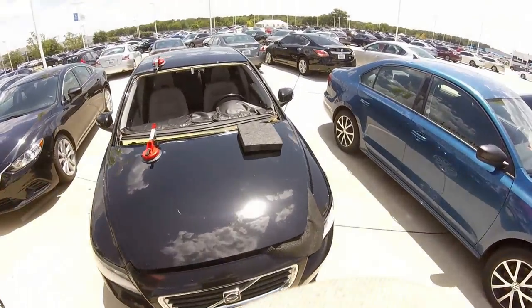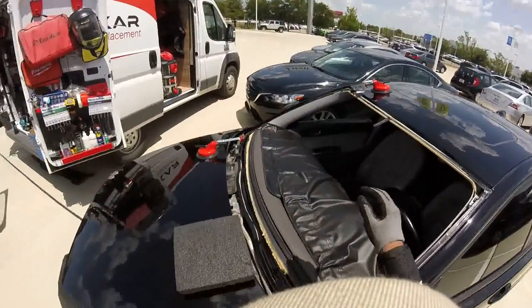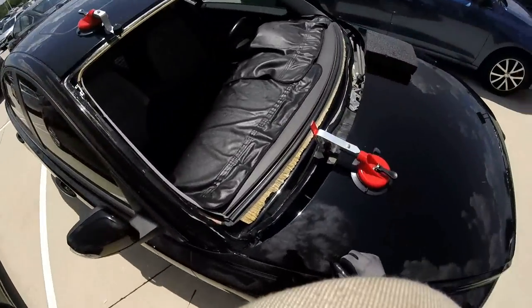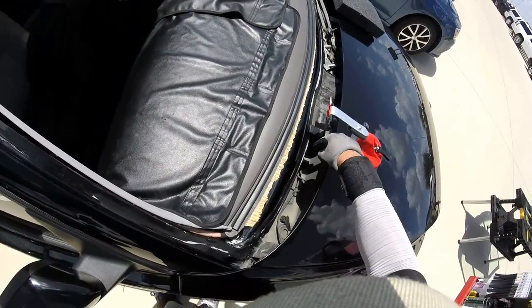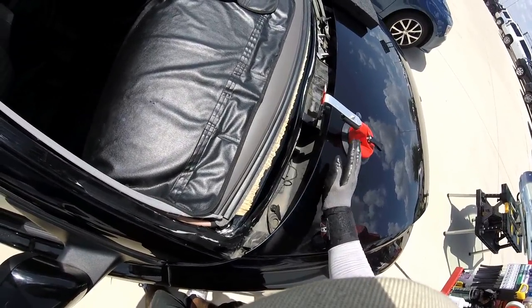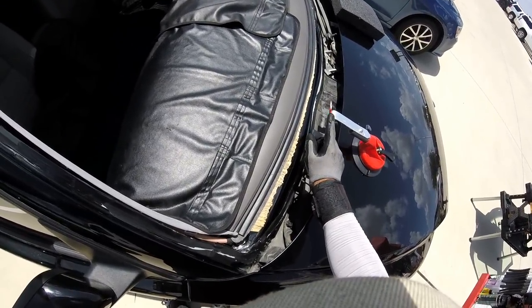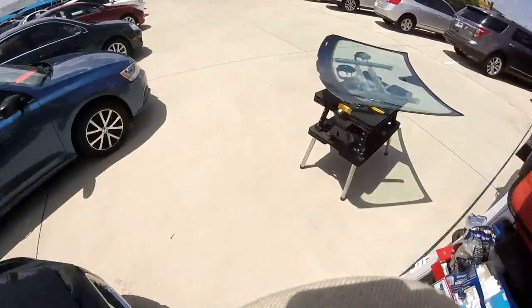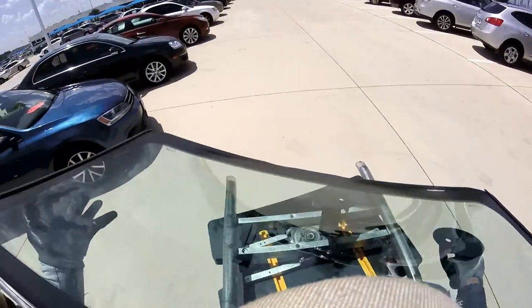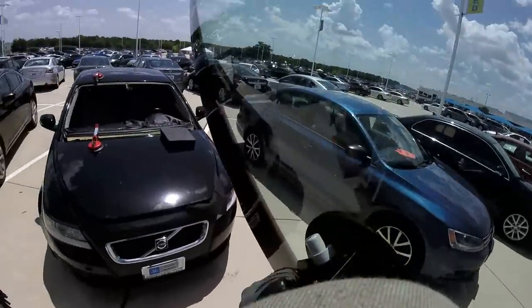Okay guys, so now we're gonna set the windshield. We're gonna make a dry test. I'm gonna show you how to adjust the tool. Remember, for this one it's not a very deep corner — it's deep but not really low on this part. It's right here close to the hood. Another one's gonna be more far away and deep, or far away and close. That's when you're gonna play with this adjustment.